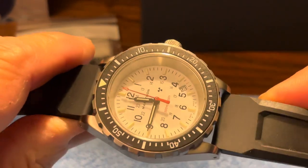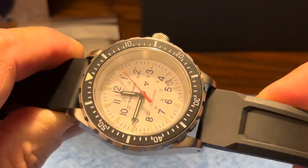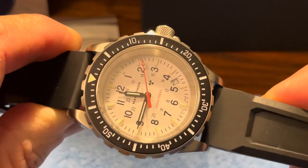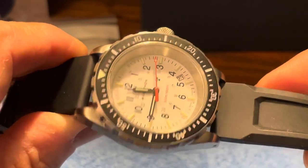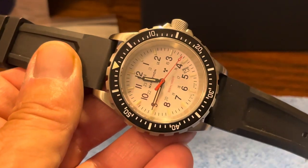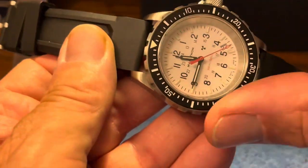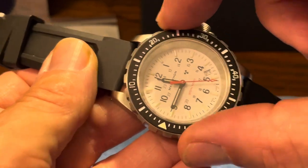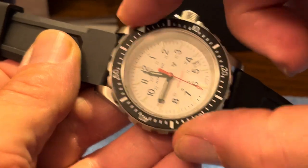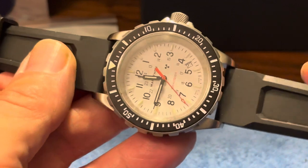You would be quite amazed at how comfortable this thing is when you wear it for a while. This bezel is one of the best bezels I have — not only can you grab it easily because of the thickness, but it moves like butter. Obviously easy to grip, very nice bezel action. There's a tiny bit of back-play, but not really very much — nothing that really bothers me.